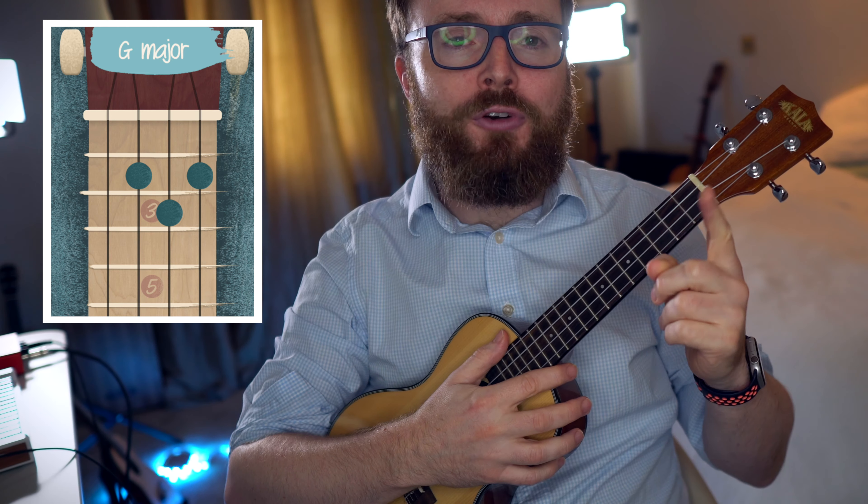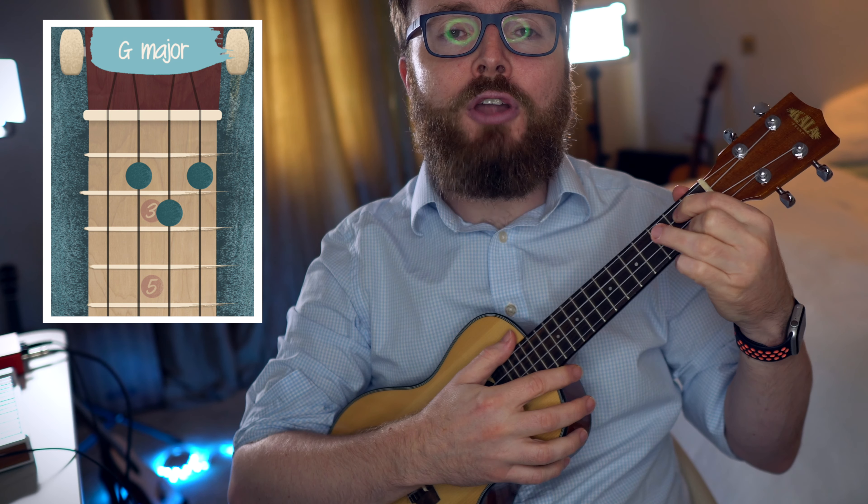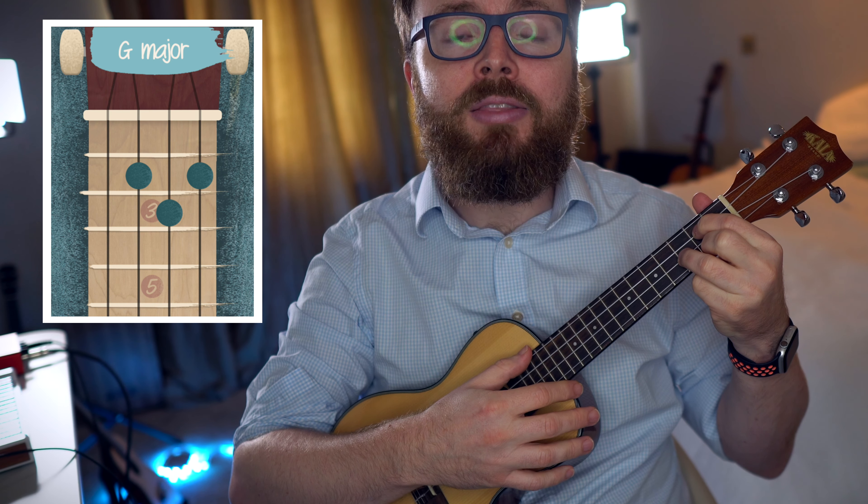To play the chord of G, put your first finger on the second fret of the third string, your second finger on the second fret of the first string, and your third finger on the third fret of the second string. And the chord of G should sound like this.